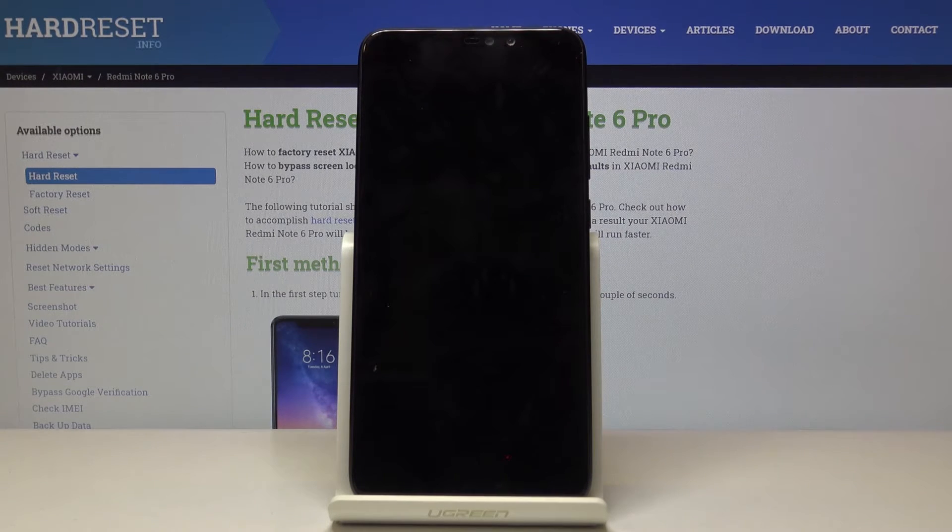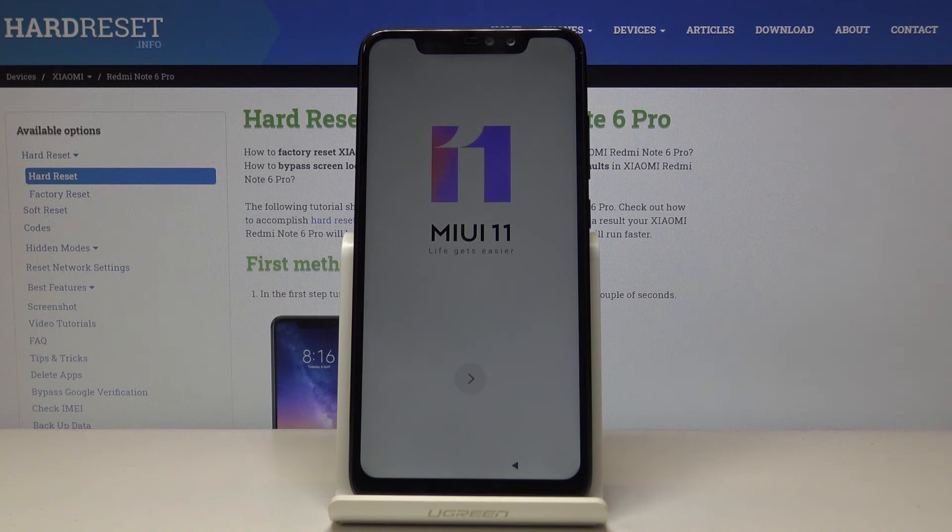Now all data will be wiped and then you will be able to set up your Xiaomi as a brand new one. And that's it. As you can see, now you can set up your device as a brand new one.